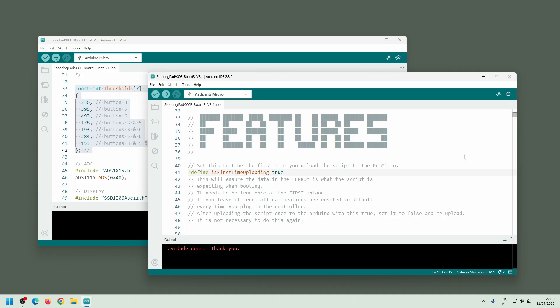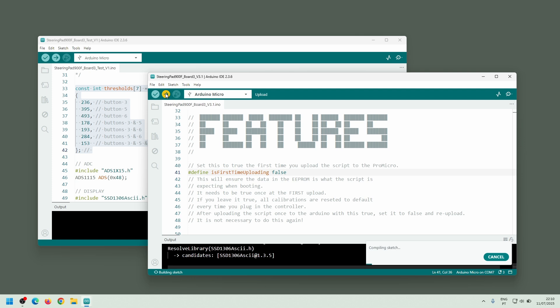To fix that, I set isFirstTimeUploading back to false and upload the firmware again. This step is only needed once. After this, any future firmware upload will work correctly because the ProMicro already has the calibration values stored.